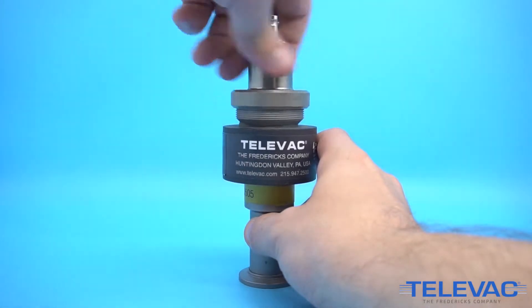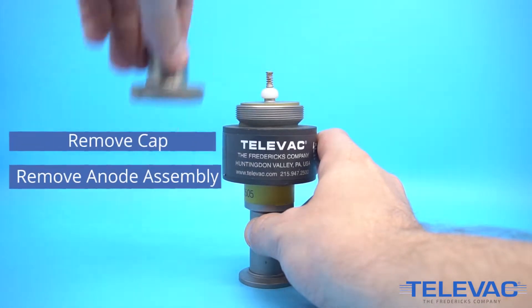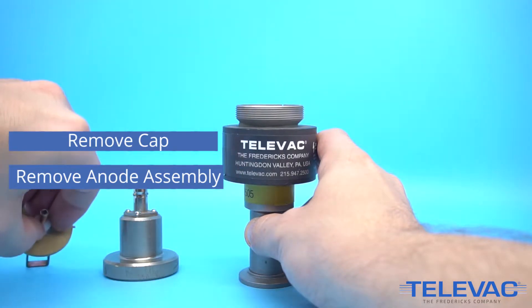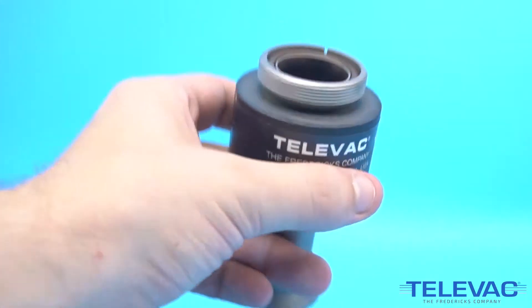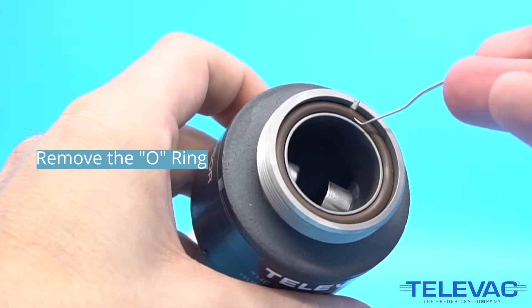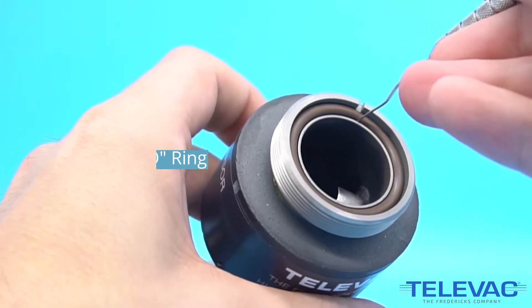First you'll need to remove the cap by unscrewing it counterclockwise, then pull out the anode assembly from the body. Remove the o-ring and wipe it down using a lint-free wipe and visually inspect it for any cracks or tears.